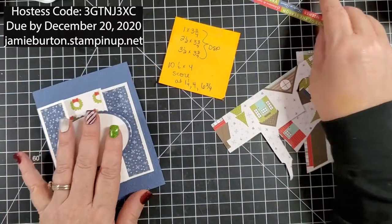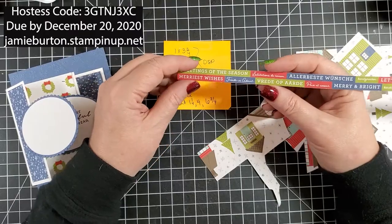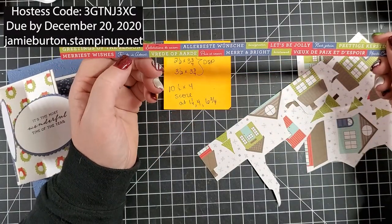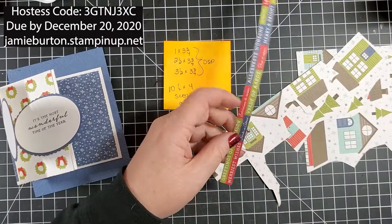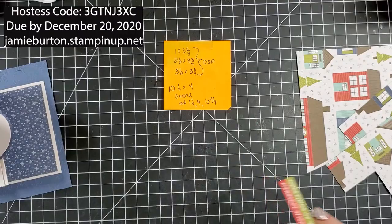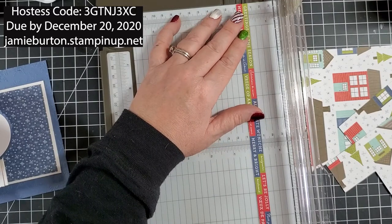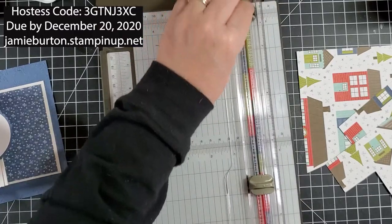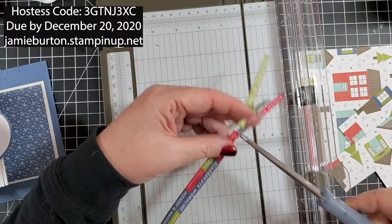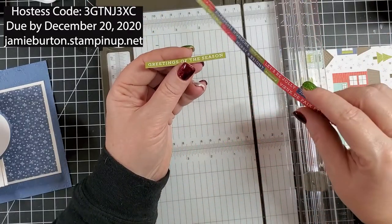I need to look at my strip — it has lots of sayings and also lots of languages, so I gave you an assortment and you can pick from here. I think I'm going to pick Greetings of the Season. These are about a quarter inch, so I'll get out my paper trimmer, line it up at the quarter-inch mark, and trim right there. That's the greeting I'm going to use — Greetings of the Season. Keep in mind you can use any one of these; there are lots of choices.